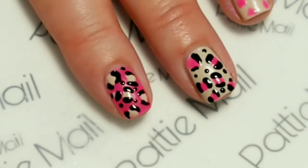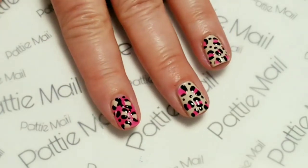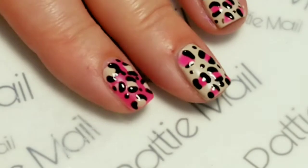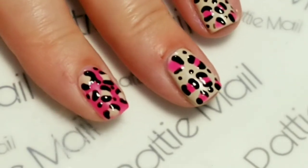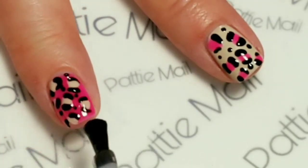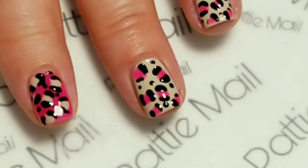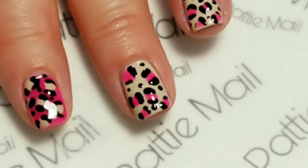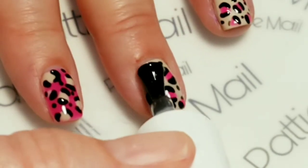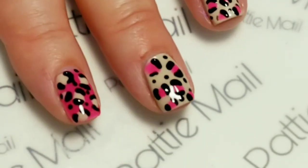I'm going to finish up and cure this and we'll take a look. Now that that's all done, we will take the top coat and top coat it. I've been curing my top coats for about a minute, so I'm going to do that and come back.